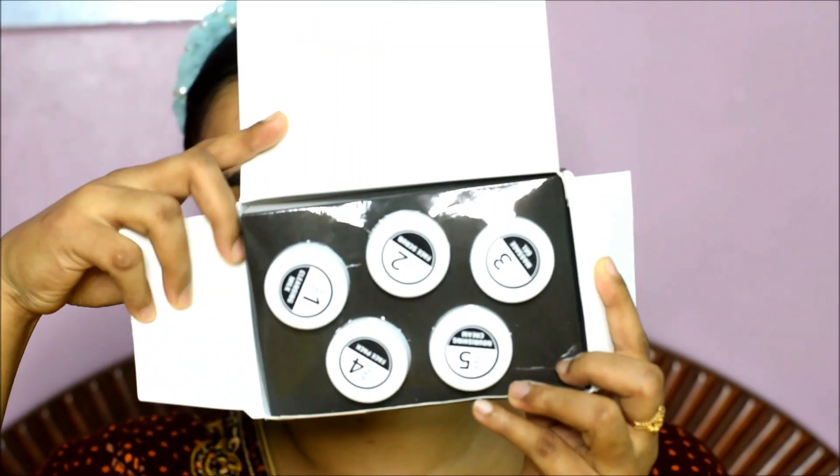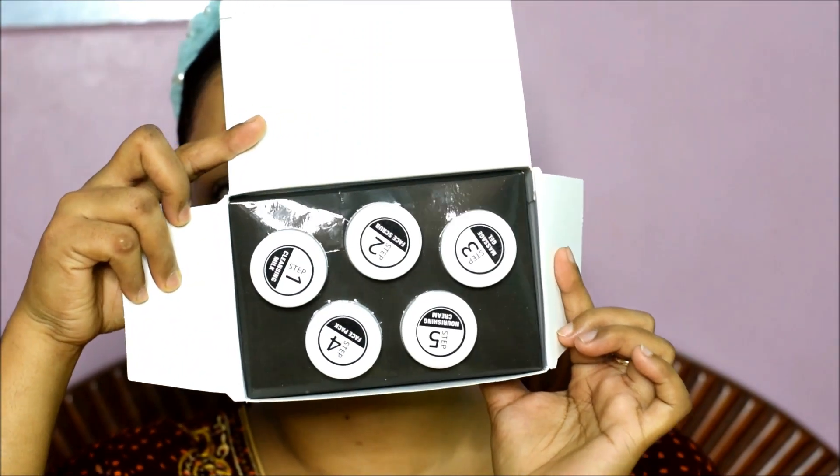In this box, you will get 5 containers: 1, 2, 3, 4, 5 — all numbered. You can use it very easily.